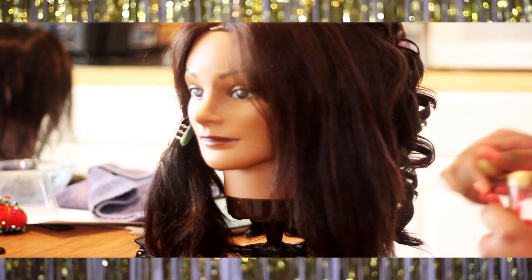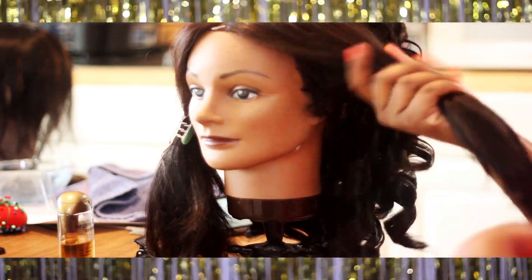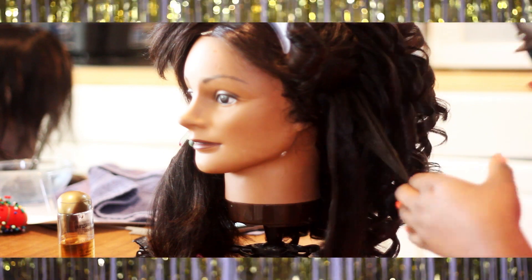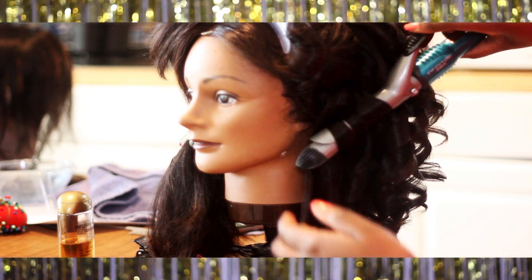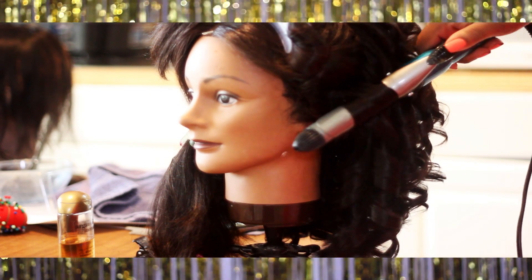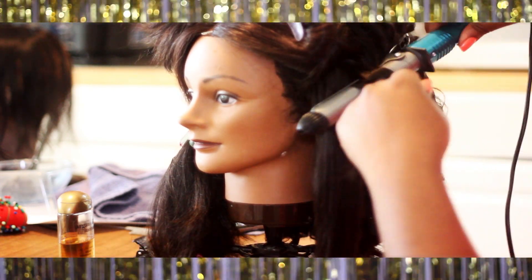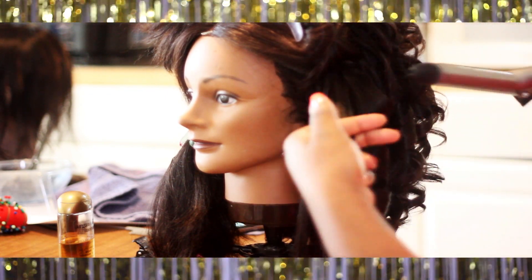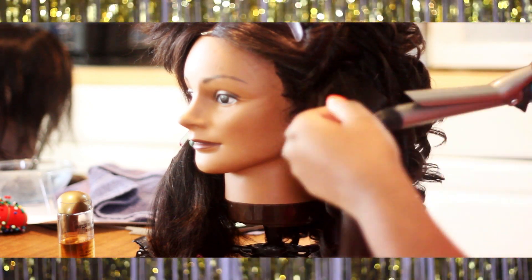Once you're done with the back, start on your sides. With the tip of your curling iron pointing towards your chin, point your curling iron down and wrap your hair away from your face around the curling iron. This is going to create a nice, flowy, wavy effect - kind of similar to how Kim Kardashian wears her hair, that flick away from her face. This is what makes you look sultry and very sexy Kim Kardashian instead of Lil Bo Peep. Do the same motion, curling away from your face with the tip pointing downward, finish both sides, and then I'll show you how to fluff and crimp it into perfection.